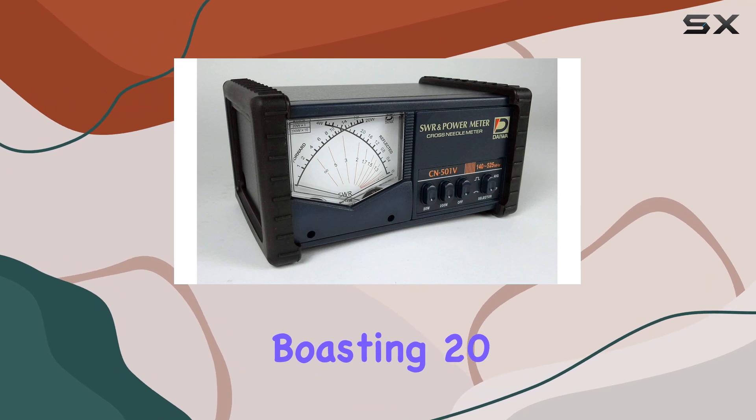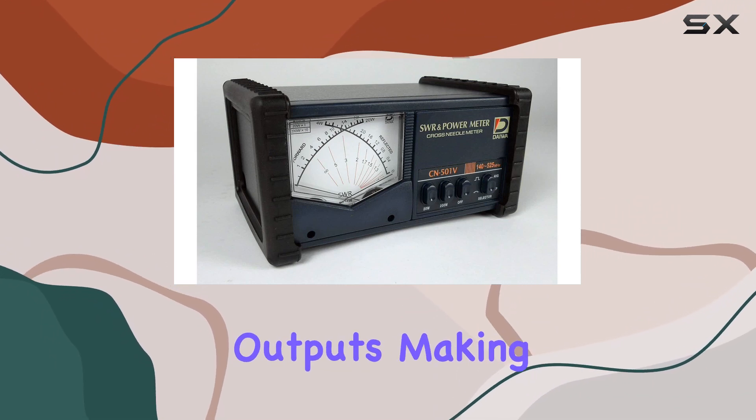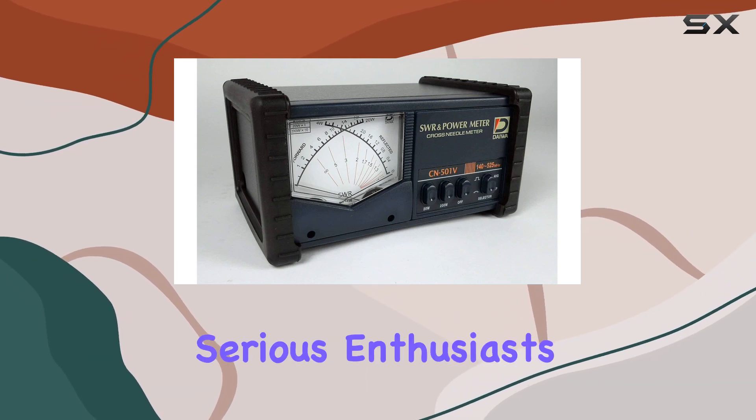The power range, boasting 2200 watts forward power, caters to various power outputs, making it suitable for both casual hobbyists and serious enthusiasts.